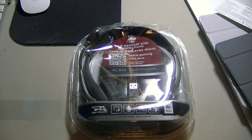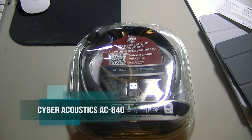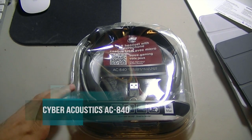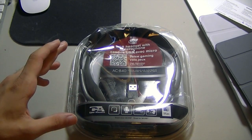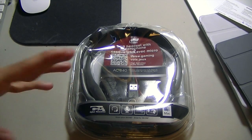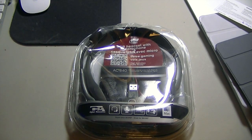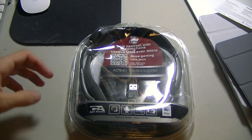Hey guys, this is AppleGamer247 here to give you a quick small unboxing of the CyberAcoustics AC840 USB Headset. I picked this up off Amazon because I'm going to start doing some gaming videos, if you guys haven't heard already. I recently partnered with TGN so I'm going to be starting some gaming videos along with the other stuff I do on the channel.